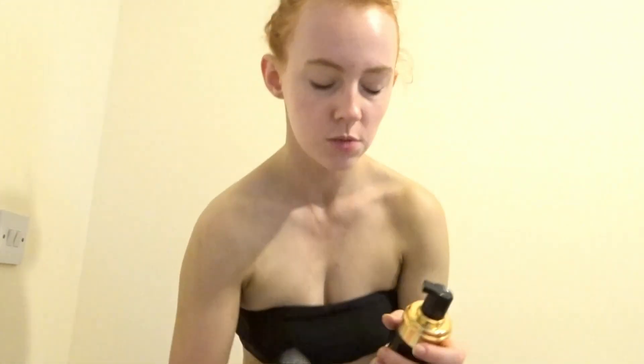I've just popped off camera to finish off my tan because I can't do it properly in a bikini. I've done from my neck all the way down including my legs. The only things I haven't done yet are my face and my hands, so I'm going to show you how I do those. For my face, I use a brush — it makes it so much easier.